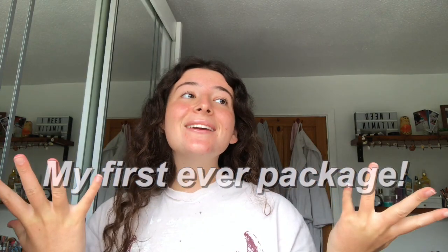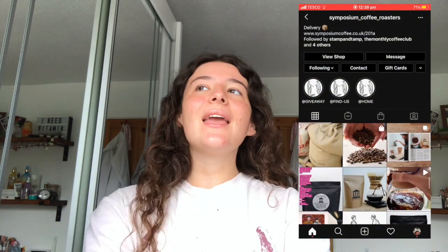So today is a very special video because I reached out to this company through Instagram and they're called Symposium Coffee Roasters. They sent me some amazing coffee — there's a little hole in the bag and I was smelling it.